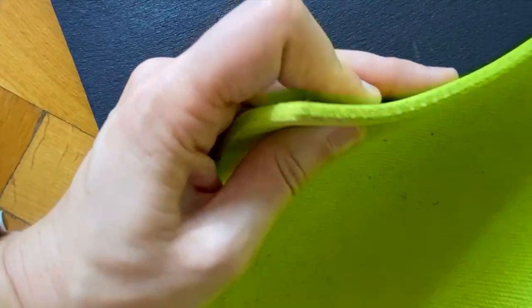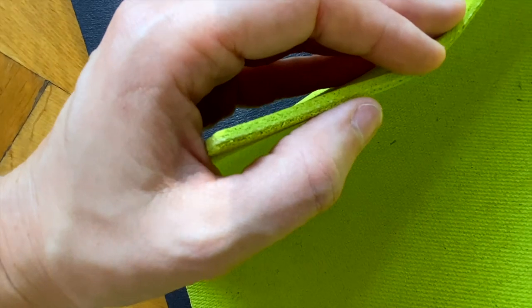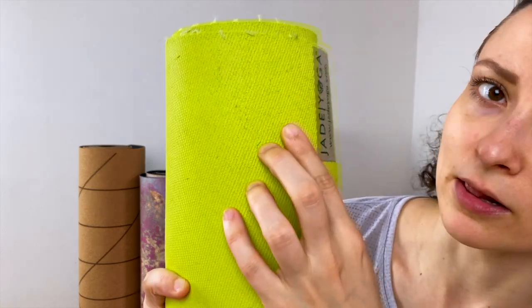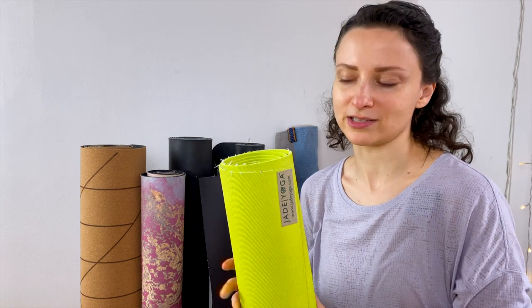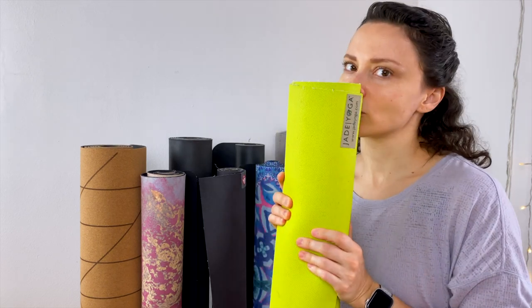This mat is five millimeters thick, which is a normal thickness for a yoga mat — it should give you enough cushioning for your knees. It has better grip the more you sweat, which I like. My palms are very dry normally but if I practice they start to sweat, and you can see it has a nice structure so it will really have grip. The natural rubber has its own smell, especially at the beginning, but it disappeared over time.